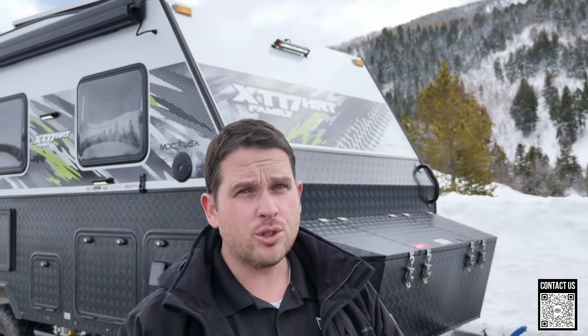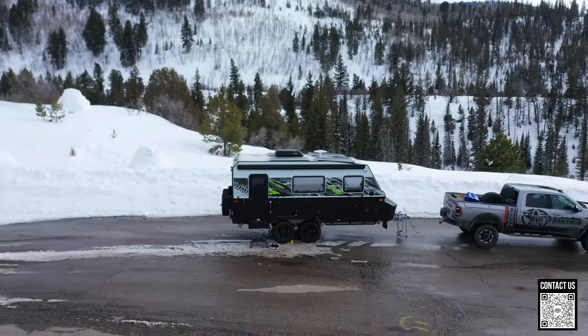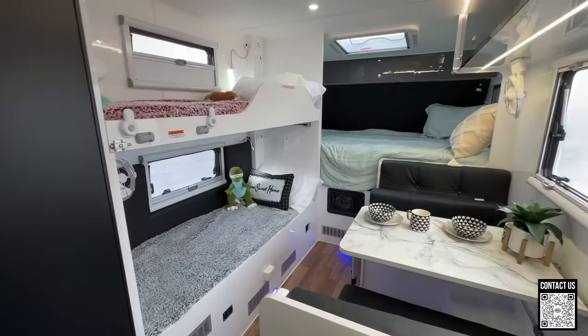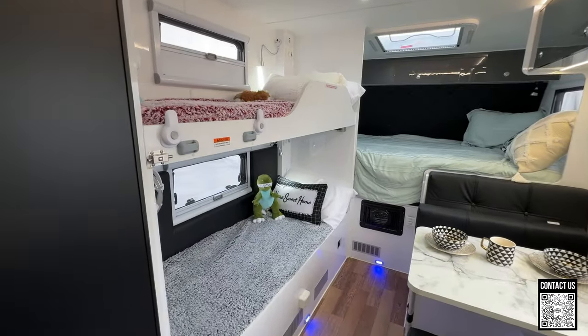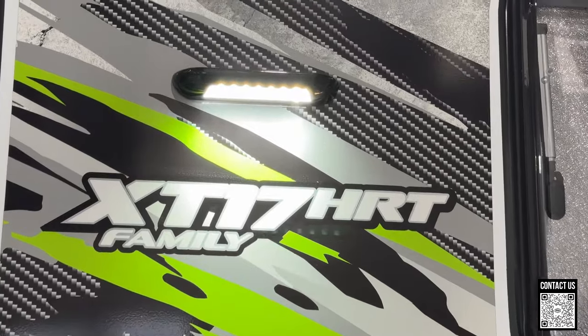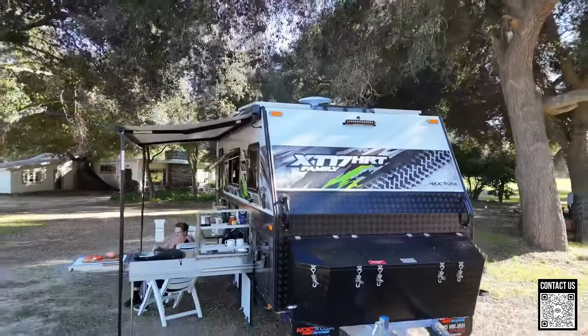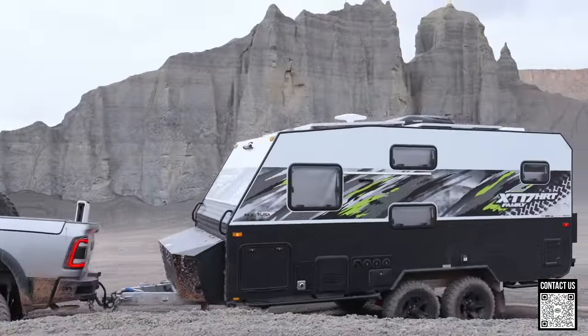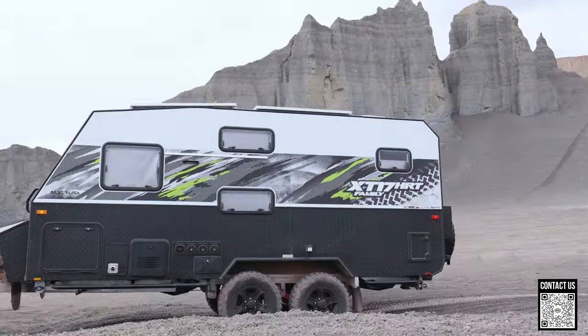Hey, what's up everyone? Shane here with ROA Off-Road. I have something exciting to share with you today. This is going to be a full tour of the all-new 2024 MDC. This is the family model — it has bunk beds and a 17-foot box. It's a 17 family. The model number is XT 17 family. The HRT stands for hard roof tandem, and XT is extreme terrain.